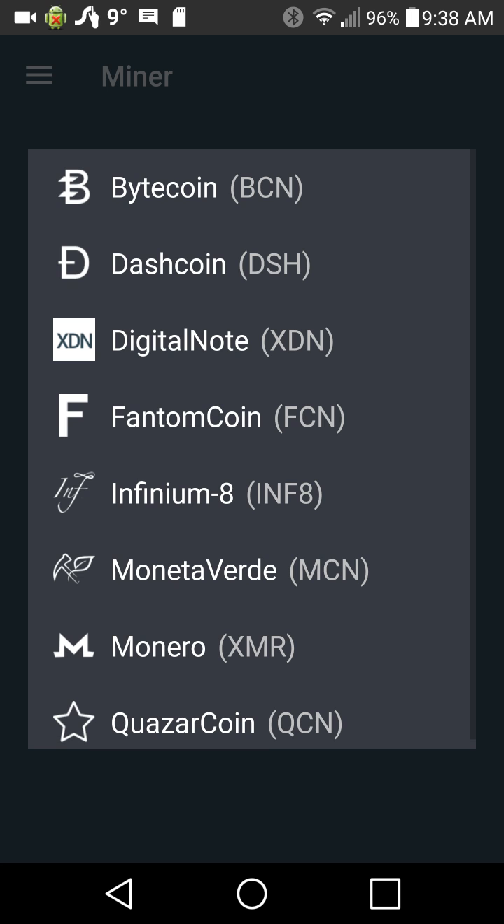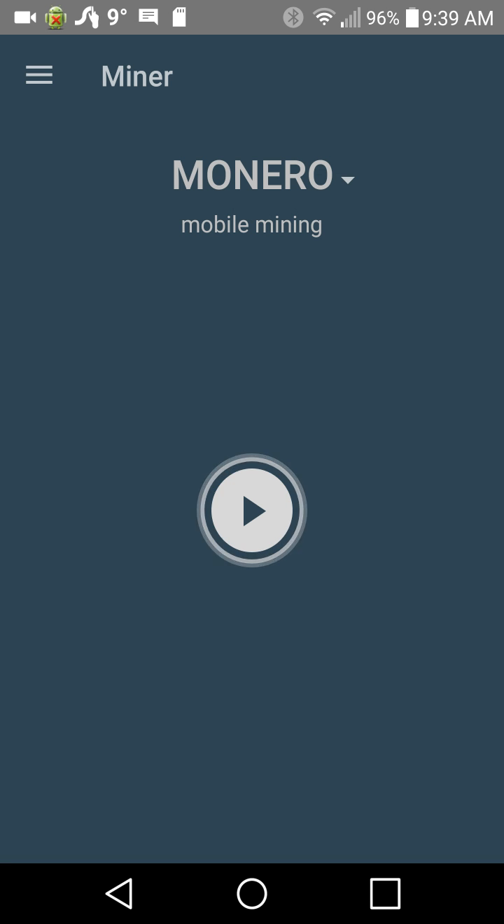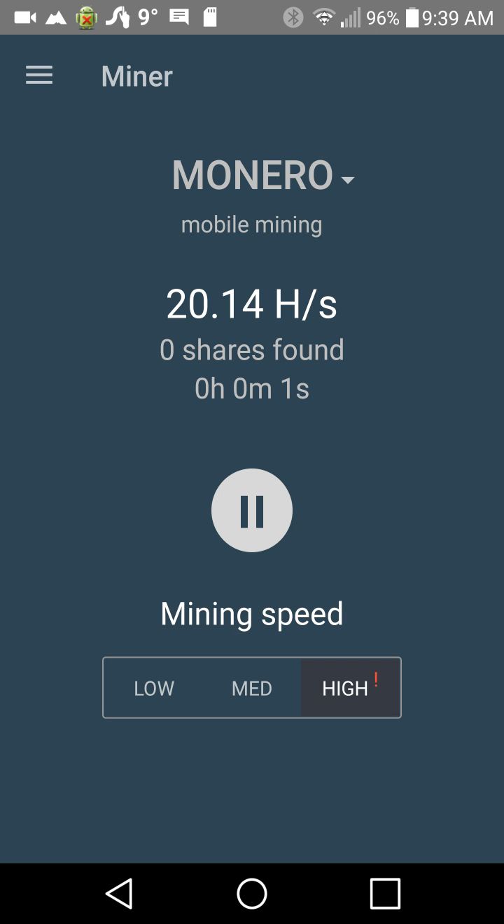You can decide out of all of these different cryptocurrencies which one you want to mine. MinerGate will decide for you — it says Monero is the best thing I can be mining. You get your low, medium, and high settings. The higher you go, the harder your unit will work, the more energy it'll take.